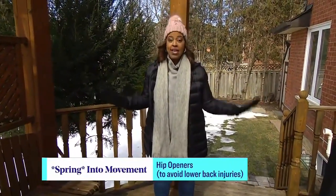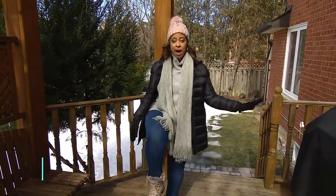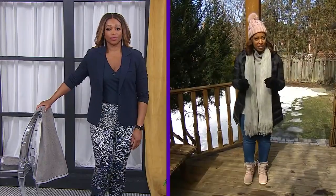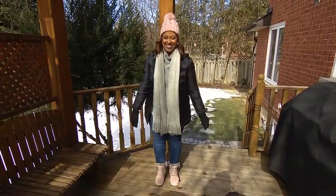The first exercise is called a hip opener, and you can do this standing. If you need balance, hold on to a chair. What you're going to do is take your knee up, bring it over, and then back down and to the front. Repeat that a good 10 times to really open up the hip. If you hear a little clicking, not to worry — that's a good sign. Things are moving.